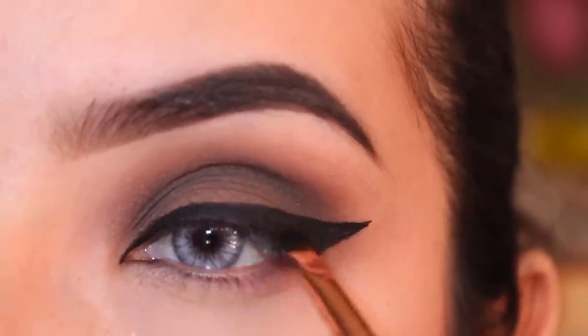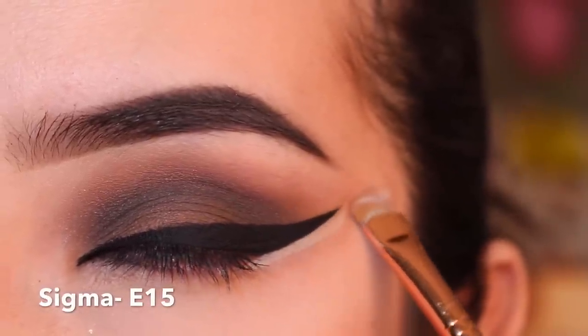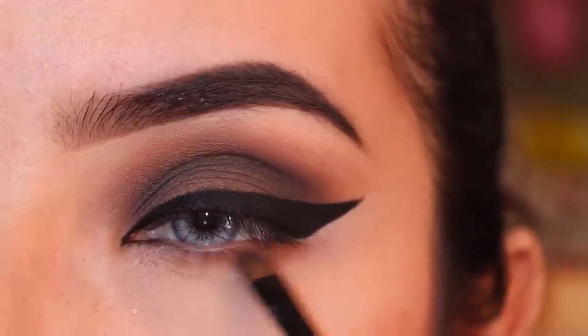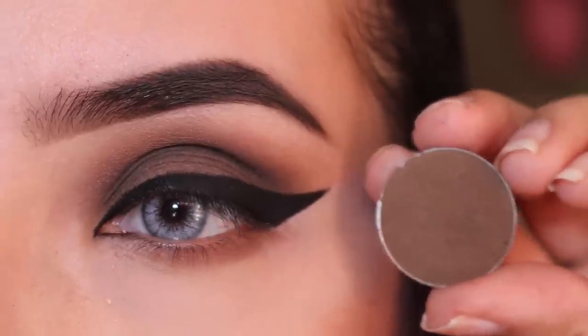I did add some oil to my eyeliner — I'm not sure that was a great idea, but I did because it was super dry. Then I just get a little bit of concealer and clean off the edges.